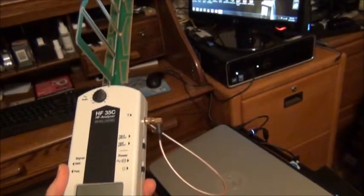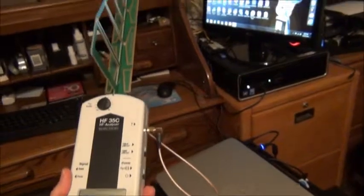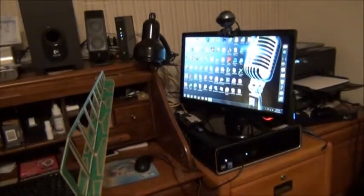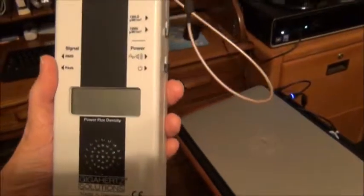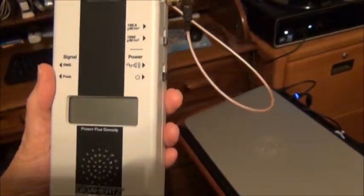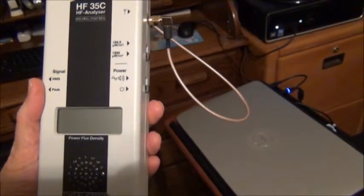Lo and behold, I went around my house and the worst radiation was coming from this computer. The smart meter was bad too, but it's coming from this computer. Now mind you, it's not on right now. If the number reaches 1,000 or more — bad, really bad.